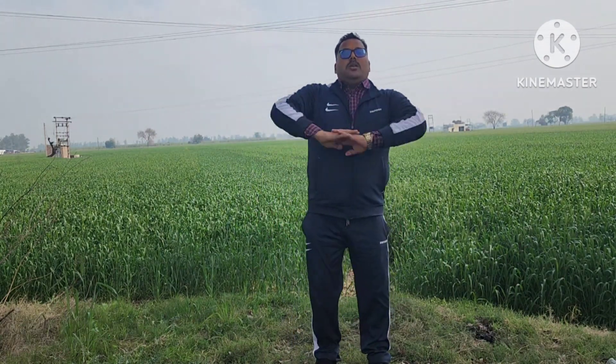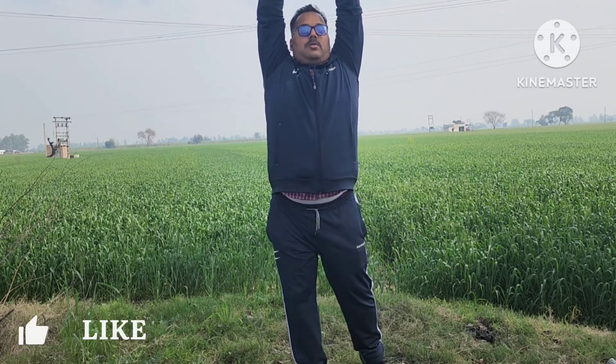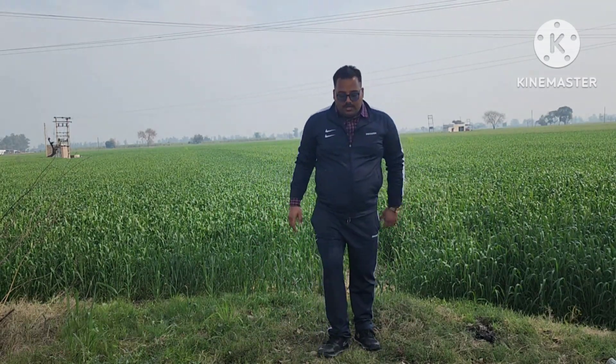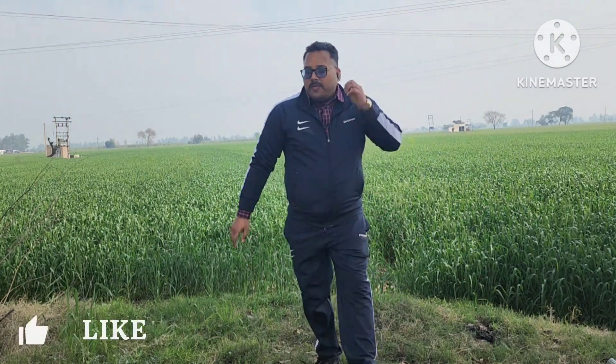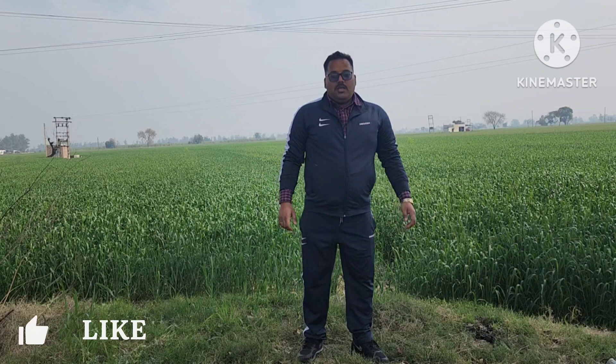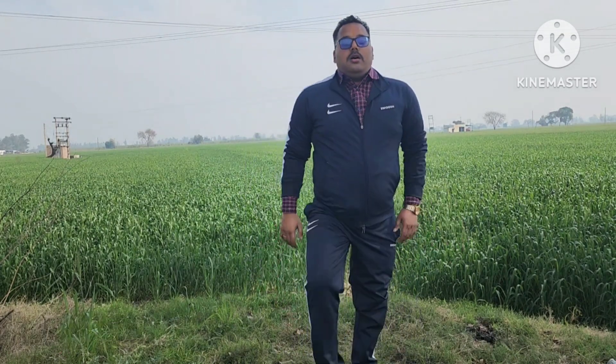Now let's try it in 10 seconds. So we can try it in 10 seconds — if we have the capacity, we can try it in 10 seconds. Now I've done 10 seconds. 1, 12, 14, 15, 16, 17, 18, 19. Now I am going to do 10 minutes on the back. One more.